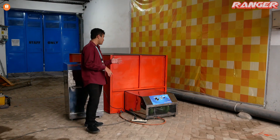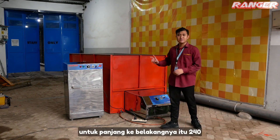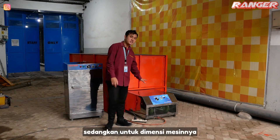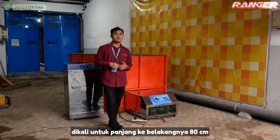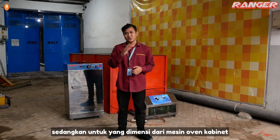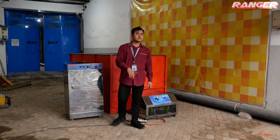Untuk mesin bed dryer sendiri, dimensi dari boxnya yaitu lebarnya 120 cm, panjang ke belakangnya 240 cm, dan tingginya 120 cm. Sedangkan untuk dimensi mesinnya yaitu lebar 66 cm, panjang ke belakangnya 80 cm, dan tingginya 45 cm. Sedangkan untuk dimensi mesin oven kabinet yaitu 60 x 60 cm dengan tinggi 105 cm.